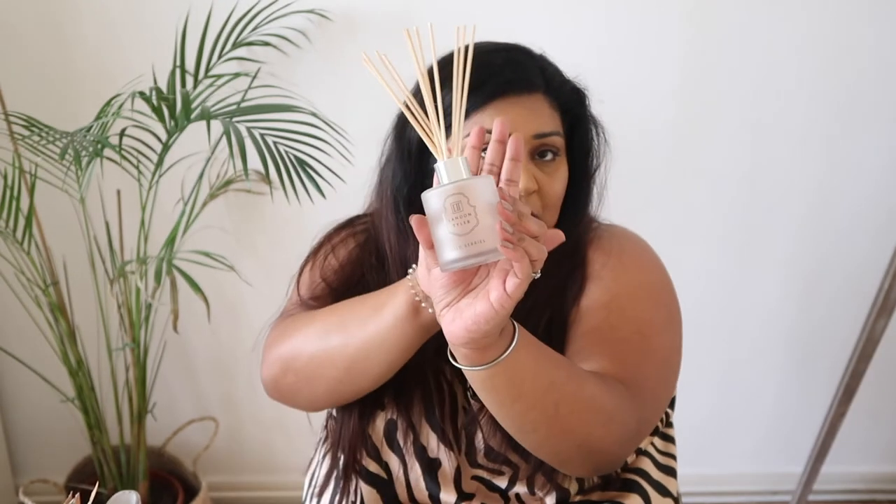Last but not least I have this London Tyler diffuser called Wild Berries. I really like the scent of it, but for some weird reason this ran out a lot quicker than other diffusers. I don't know if that's to do with quality or because our toilet window was open — our toilet is quite narrow and the diffuser sits right on the windowsill. Within just a few weeks it was completely empty and I didn't even get a chance to flip the sticks. Really odd. I do have another one in a different scent so I'll keep an eye on how long that one lasts.